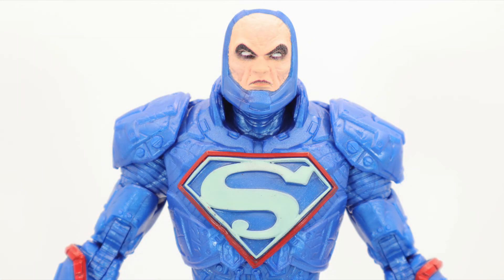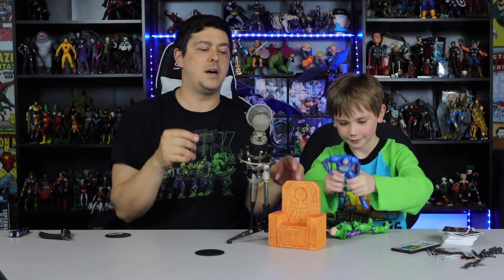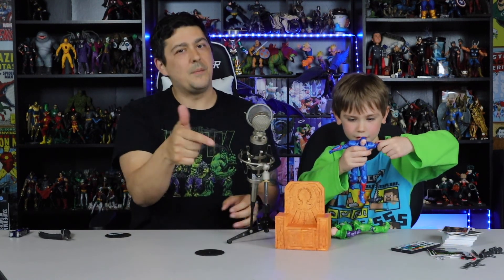It's a very solid figure. I don't know if I'd call it a must-get, although this throne might push it into that territory. You know what to do — till the next one. Deuces.